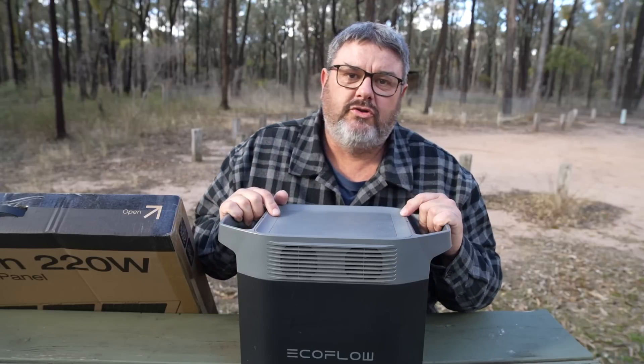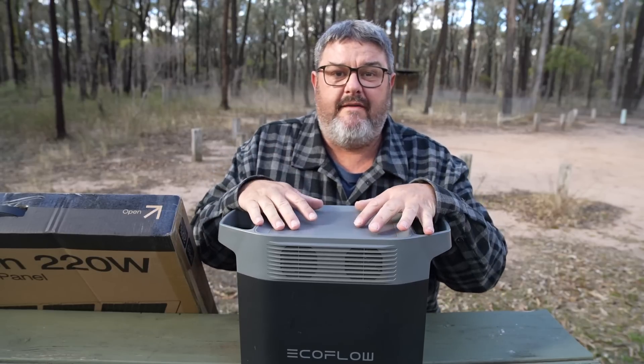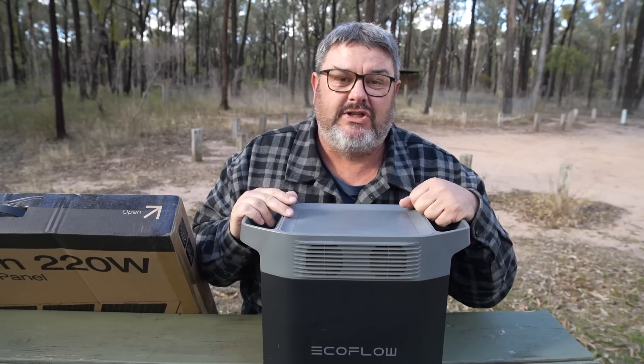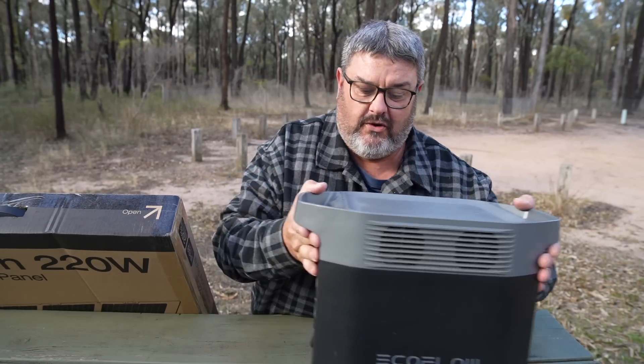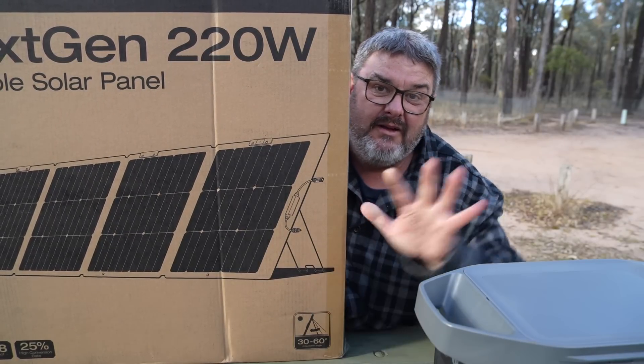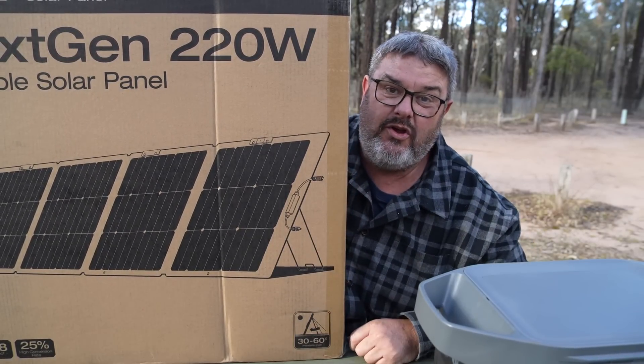This is an EcoFlow Delta II, a lithium-ion phosphate battery with lots of power points and plugs for charging stuff, and I'll tell you more about that shortly. This is a solar panel — a 220-watt solar panel designed to charge EcoFlow units.